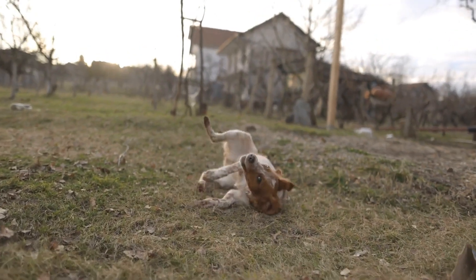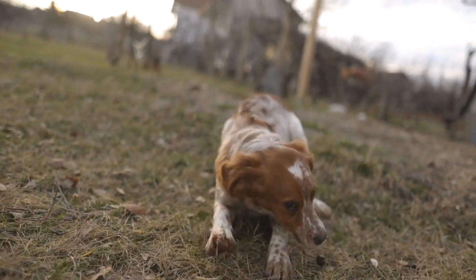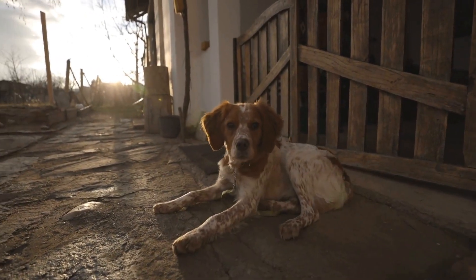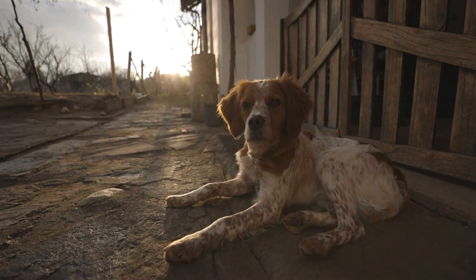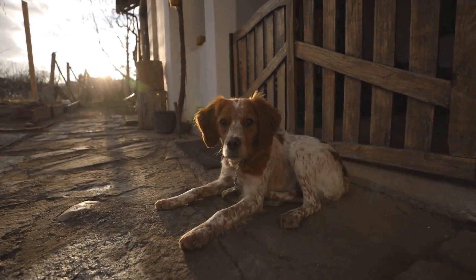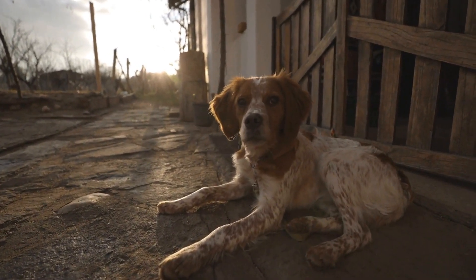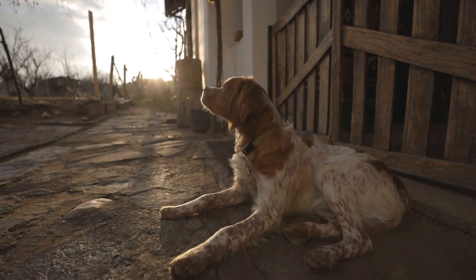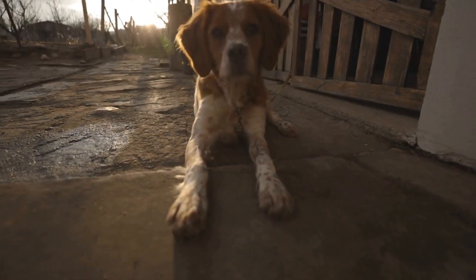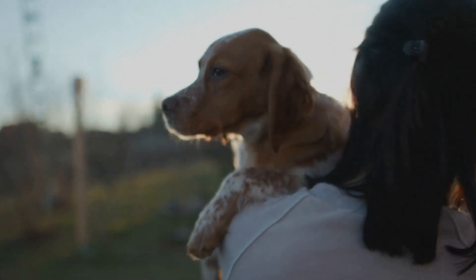In conclusion, grooming your Brittany dog at home can be a rewarding and cost-effective alternative to professional grooming. By following this DIY guide, you can keep your furry friend looking their best while ensuring their health and well-being. Remember to gather all the necessary tools, brush their coat regularly, give them a bath, trim their nails and excess hair, clean their ears, and most importantly, reward and praise them for their cooperation. With a little patience and practice, you can become your Brittany dog's very own personal groomer.